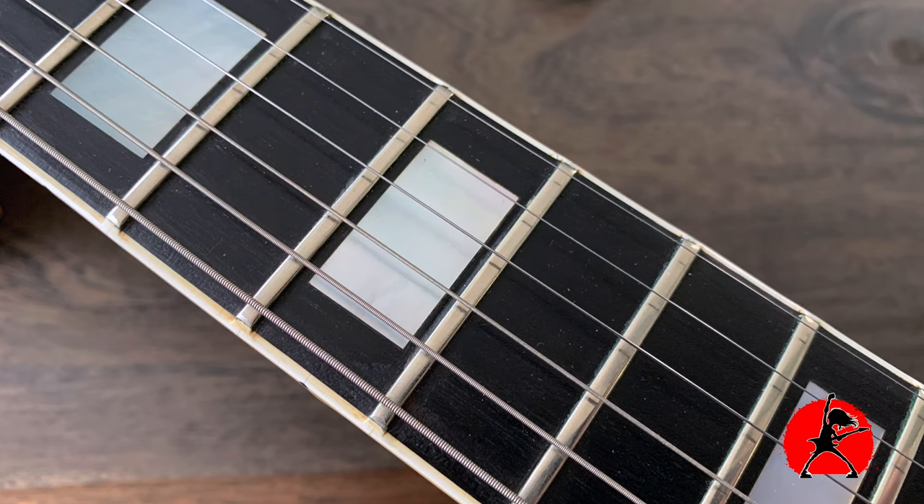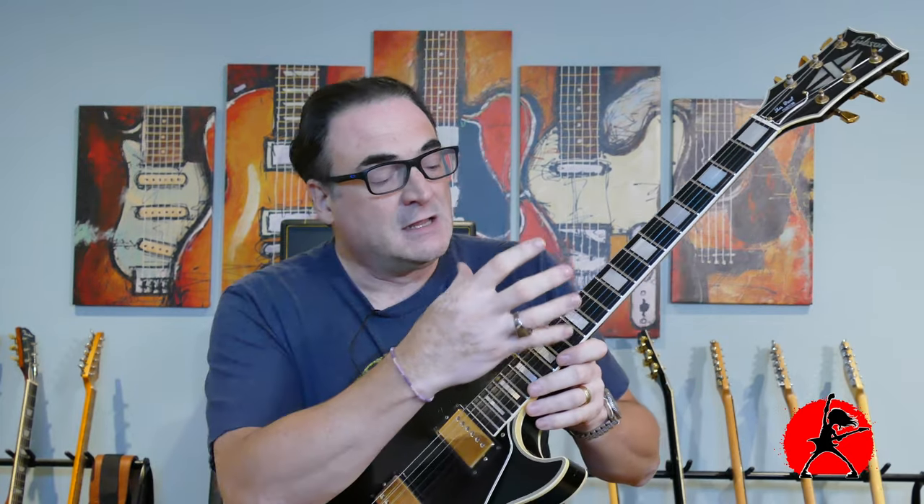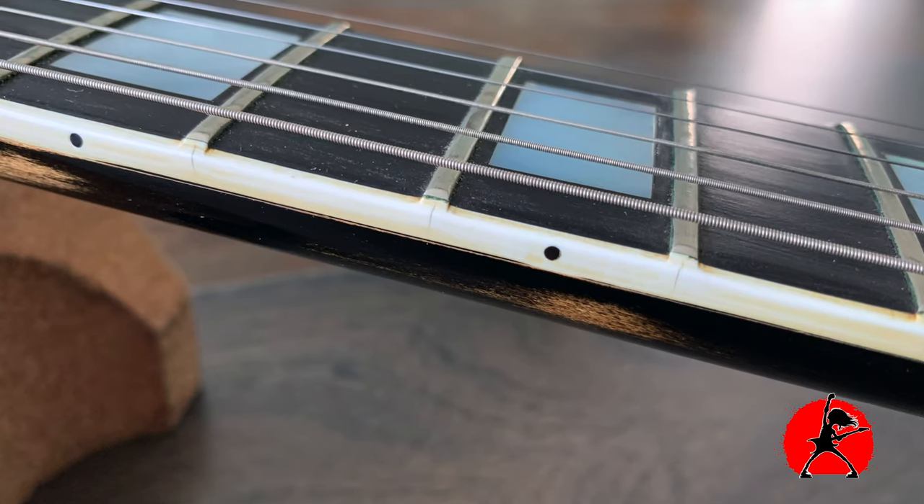One of the cool things about this guitar is definitely the ebony fretboard. There's just something sexy about a really dark ebony fretboard, and this one is beautiful. The inlays are typical block inlays that we see on a lot of guitars — they're not the trapezoid inlays like you would see on a regular Les Paul, so it is slightly different. Very nice. The binding is typical, where the nibs do go over the frets on the guitar.